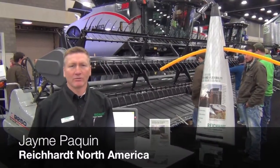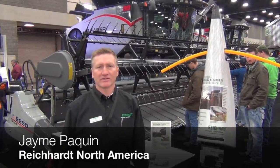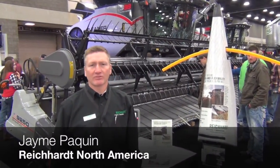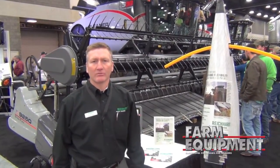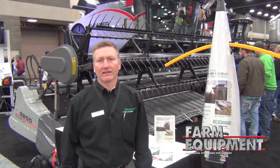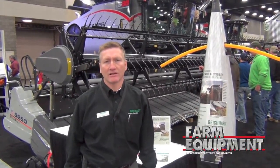Hello, my name is Jamie Paquin with Rijkaard Electronic Innovations. We're at the National Farm Machinery Show in Louisville, Kentucky. We're a guest at the AGCO booth this year because we have a Rijkaard product that can plug and play on the AGCO combines.